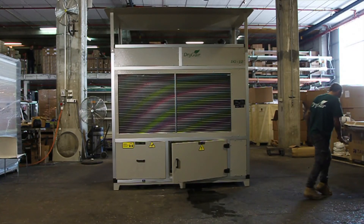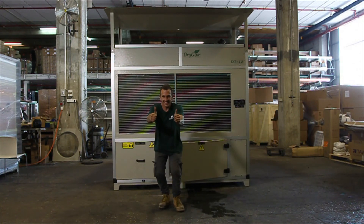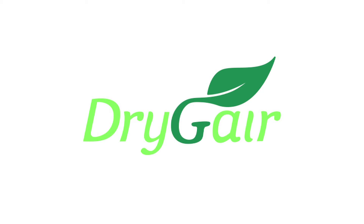Congratulations! This means that DryGear is effectively dehumidifying. Thanks for your attention. We wish you successful growing and dehumidification with your DryGear system.